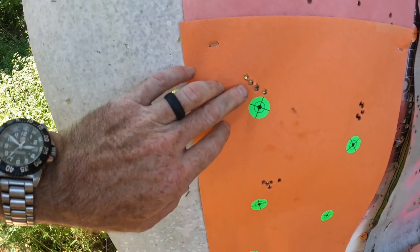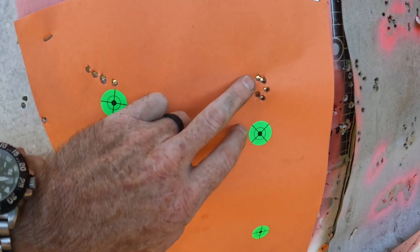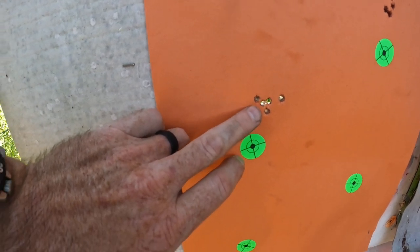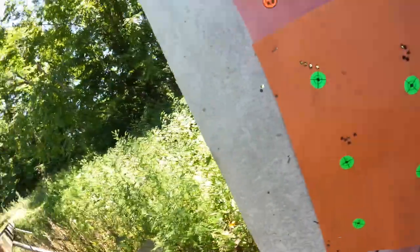There's the 105 Hybrid with 29 grains, 105 Hybrid with 30 grains, and this is the 109 Berger with 30 grains. We're going to shoot the 29 grain here, and then we're going to come down and I'm going to shoot another little test with Lever Evolution and the 109 grain Berger.